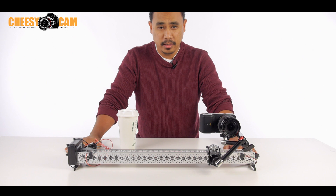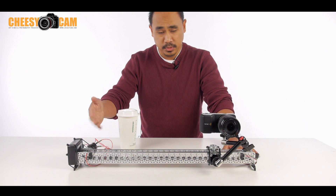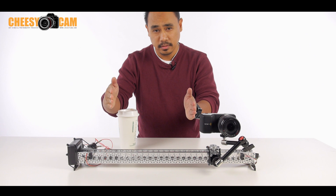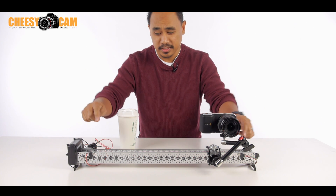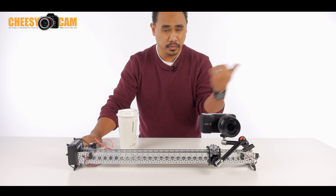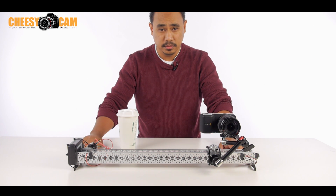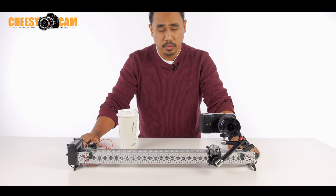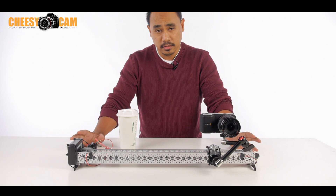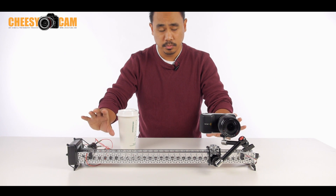Now, what this doesn't do compared to the RedRock and the Kessler is there's nothing intelligent about this. You could put variable speed into this and some sort of speed controller in the motor, but it's pretty dumb — meaning if you want to adjust your limit on how far it goes left and right, you basically have to move your switches. With the RedRock, possibly with the Kessler, you can program that in to say go six inches this way and 12 inches that way. This one is all dependent on the micro switches on each end. Also, it's not parallax, so your subject can fall out of frame as the slider moves back and forth. Both the RedRock and the Kessler will keep a subject in the middle and kind of curve as it goes back and forth.